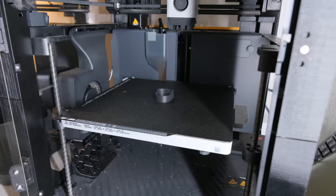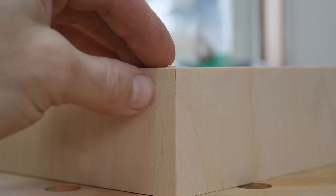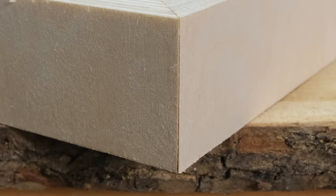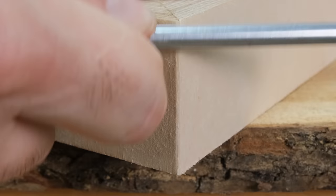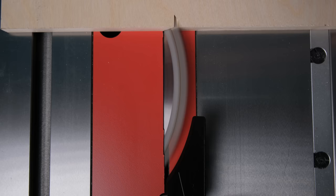You might have seen people suggest a screwdriver fix before, but if you haven't, it's basically a way to cover up miters that don't look good — like makeup for wood. It's done by getting a screwdriver and once your miter is glued up and looking funky, you grind the steel of the screwdriver against the miter, which rubs off the end and turns it into a round over, kind of covering up the mistake.